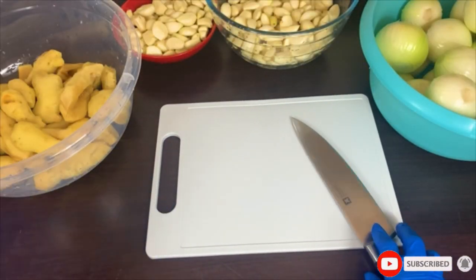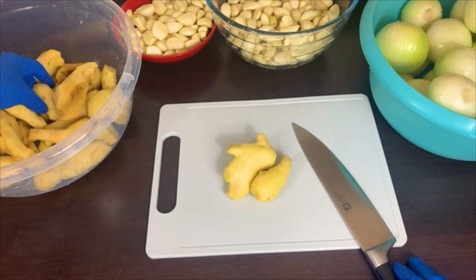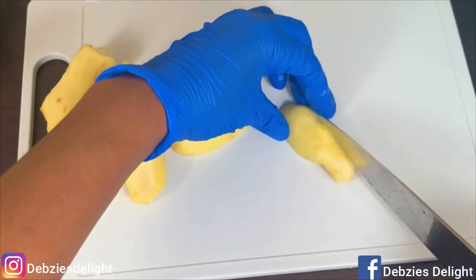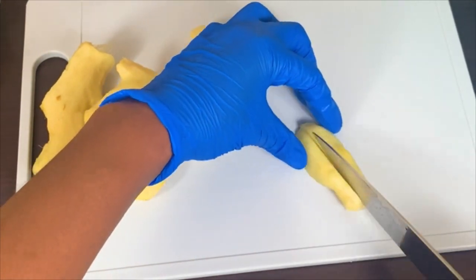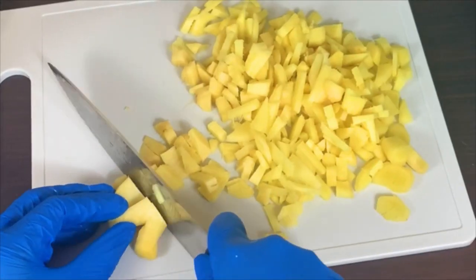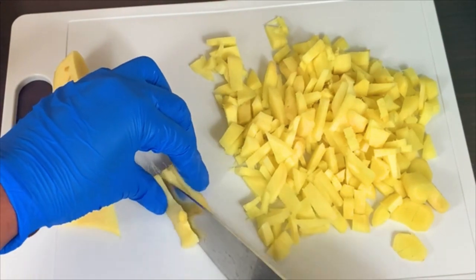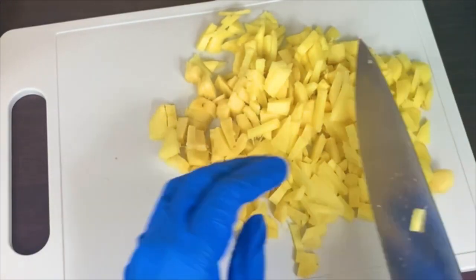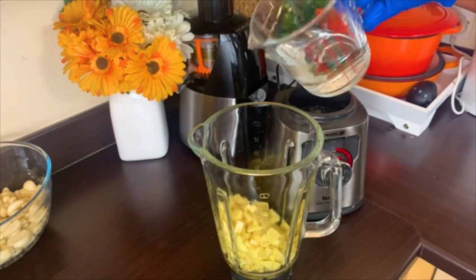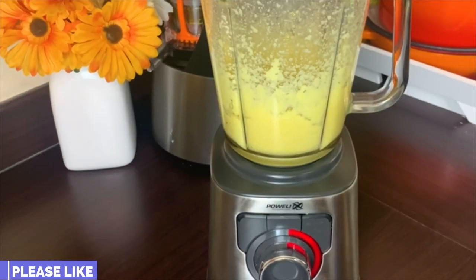I'll continue by chopping all the ingredients to make way for blending. What I'm going to do now is to choose the fine ginger from all the gingers — I'm going to use that one separately for teas and sweet things. When winter comes and you get a cold, this is a really good addition to your teas, drinks, smoothies, and freshly squeezed juices. I've chosen the finer parts, chopped it up, and got it ready for blending.